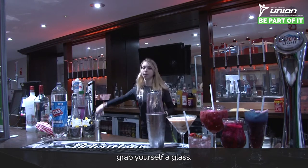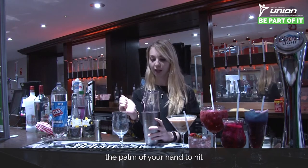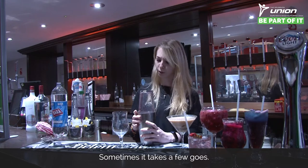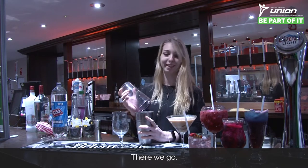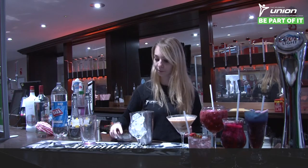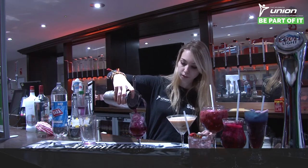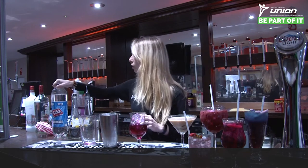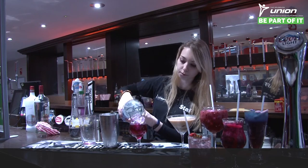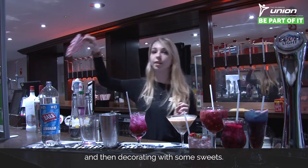Once it's cold enough to hurt your hands, grab yourself a glass — today I'm using a Capri glass. Then you're going to use the palm of your hand to hit the edge of the Boston shaker; sometimes it takes a few goes. Then you're going to fill your glass with ice, make it as full as you possibly can, then strain in your mixture and top off with the lemonade.